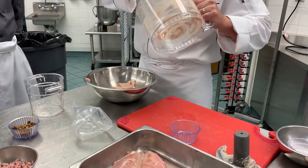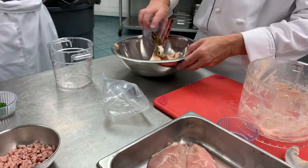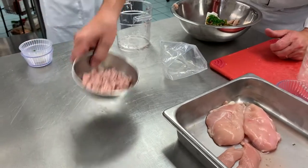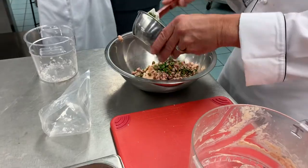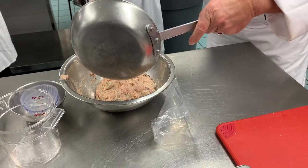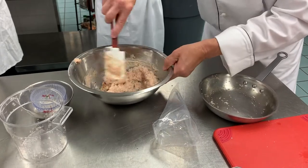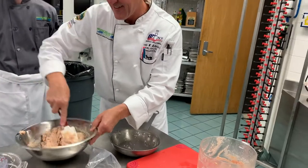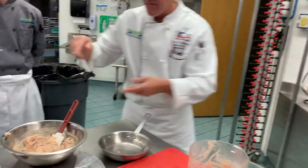Now we're just going to fold in the garnish. So the items we saved — our pistachios are going to go in; we didn't want to process those. Our parsley and our brunoise of smoked ham. I also add my shallots and white wine reduction back in. And now we're good — voilà.